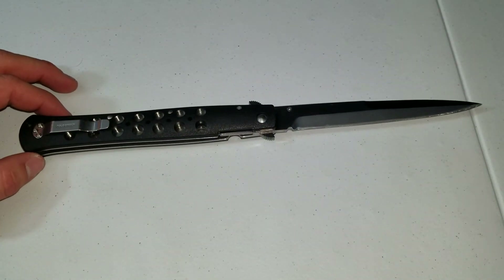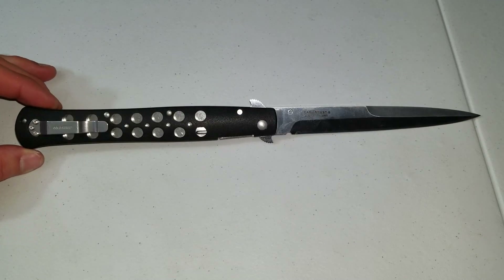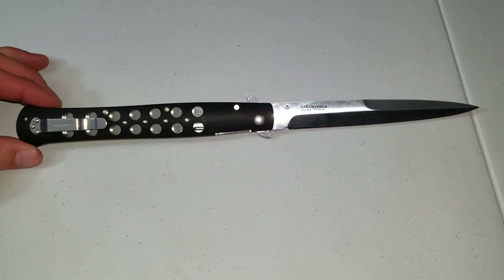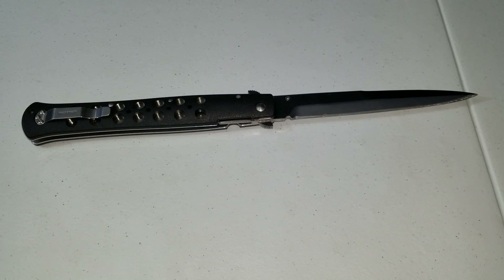That's about it. Is it worth the 45 bucks? I'd say yeah. Even for 60 bucks I would still pay for it, but obviously if you got it cheaper that's a better deal. That's my Cold Steel Ti-Lite 6 — three year review.